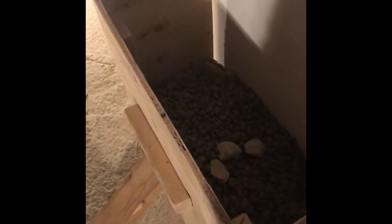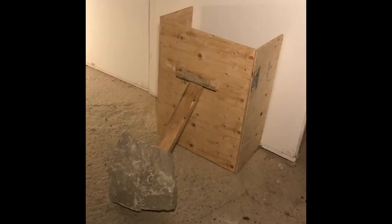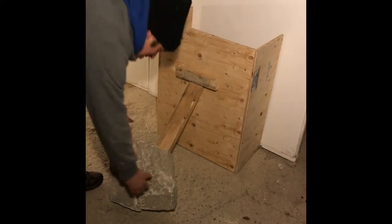I'm just over halfway full and I think that might be enough. It's a mixture of drainage material — just little bits of stone chips and such. I'll set up the camera and pull the brace away and see what kind of mess I make. Okay, I'm going to remove the brace and let's see what happens.